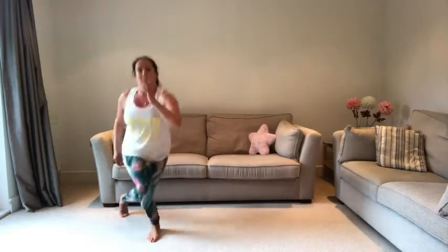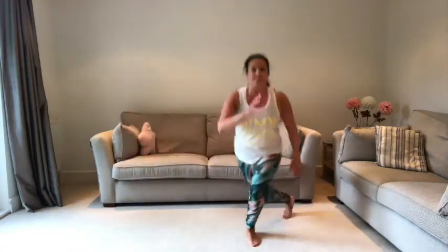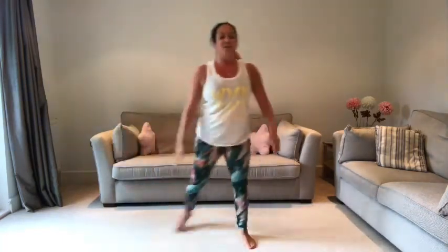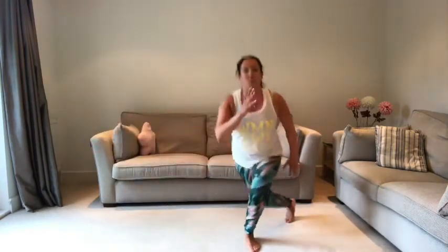Straight to the side — now that we're warmer, let's try and go a bit deeper. Remember, keep those hips forwards. Try and get that knee to the floor if you can. If you can go lower than me, go for it; if it's too much, keep it small. Feeling energetic? Add a leap to the side.